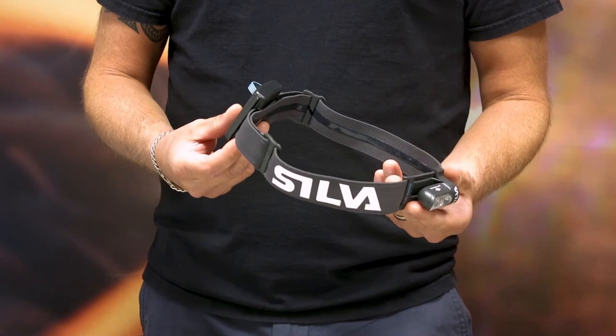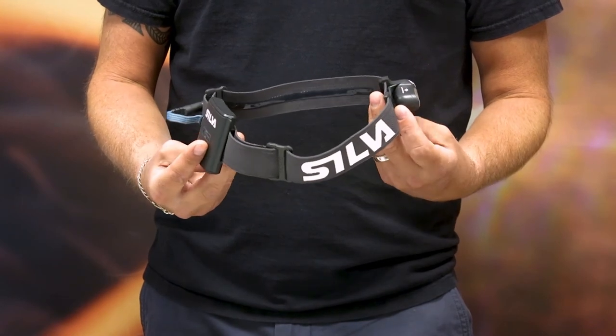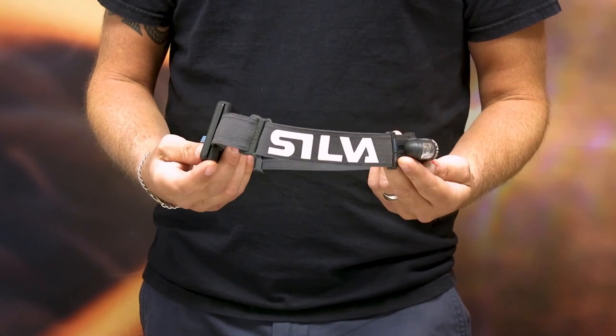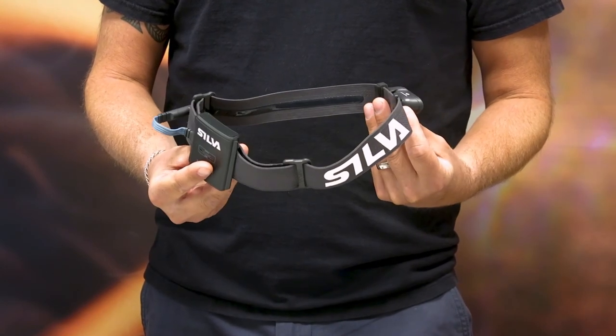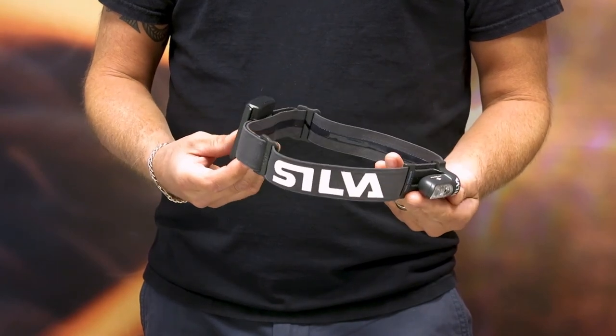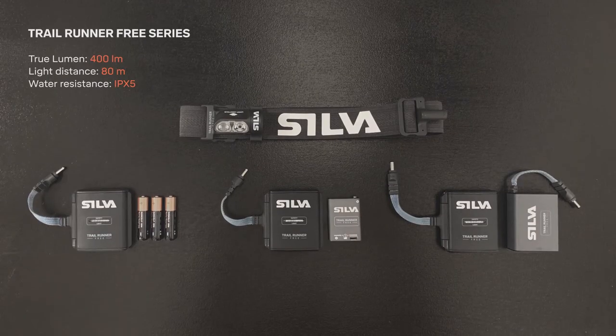The whole headlamp including accessories is water resistant according to IPX5. It means you can be out in really bad conditions without the risk of damaging your gear. The series consists of three headlamps.